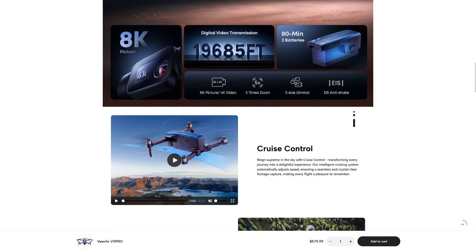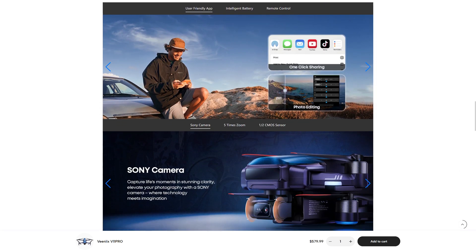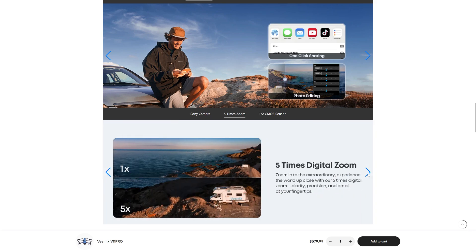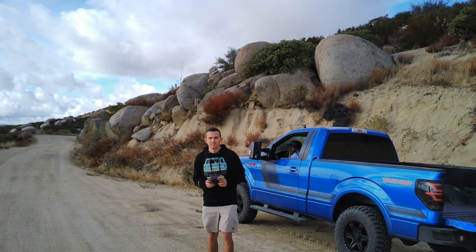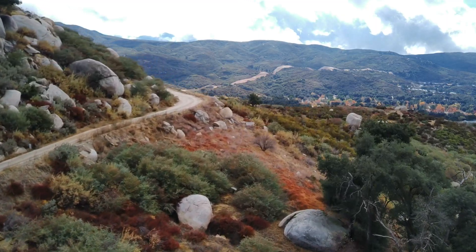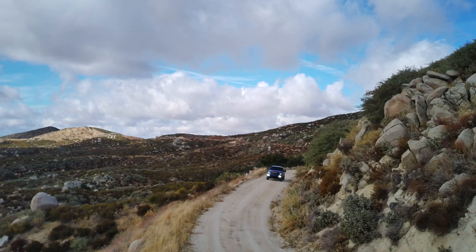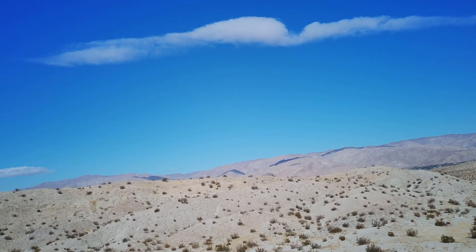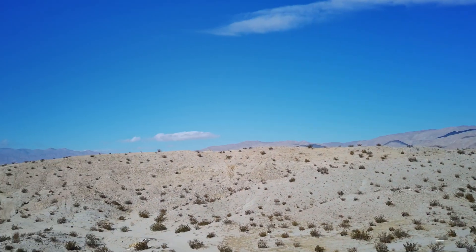With claims of 4K video resolution and 8K photos, I had high hopes for the V11 Pro's camera. But when it comes to the actual footage, the results don't appear to match the marketing claims. When filming close to your subject, the video quality is pretty decent. However, as the distance increases, the issues become hard to ignore — image quality degrades quickly and outer areas look almost artificial or blurry. For a drone at this price point, this level of quality is disappointing. During my first flight, there was a light breeze and the gimbal started acting unpredictably, causing the camera to tilt despite the wind not being really that bad.